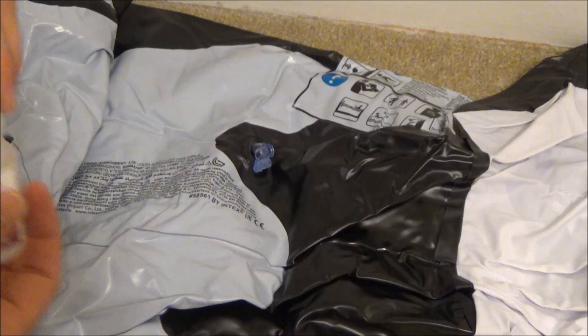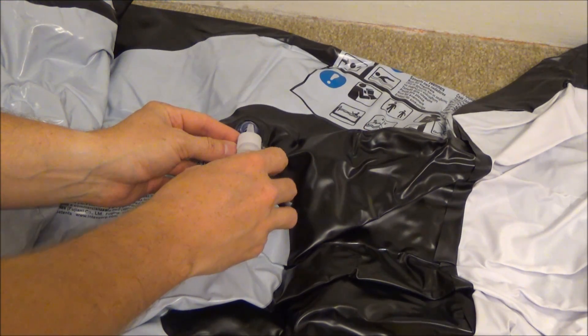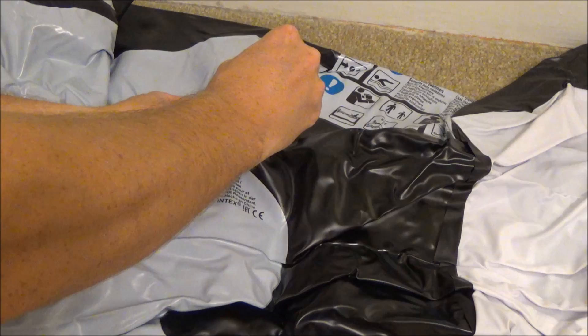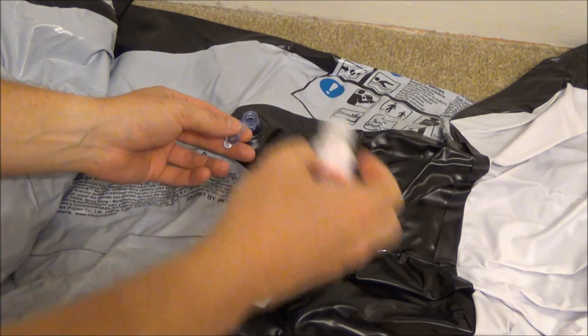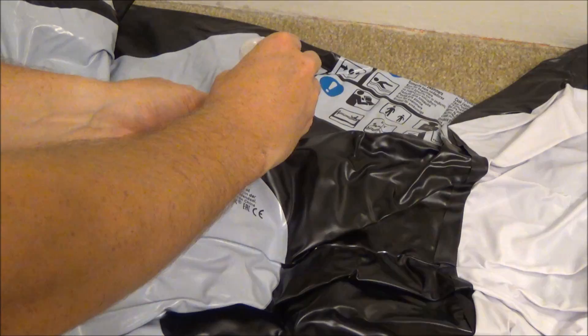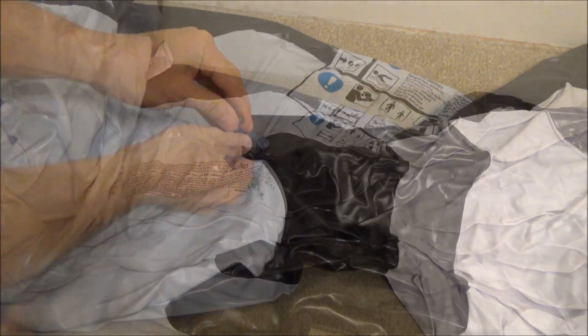So in this video I will show you a safer but slower method to permanently soften and rubberize a pool toy. Starting with a deflated toy, I remove the flapper from the valve to allow for easier injection of the chemicals. See my previous video about valve modifications.